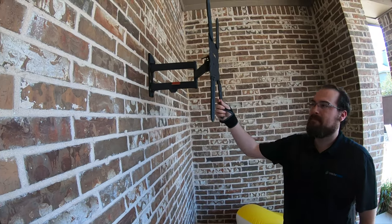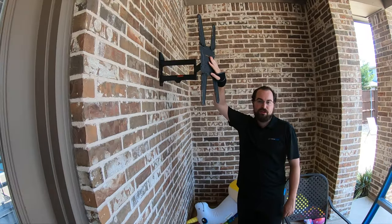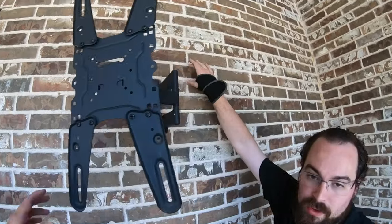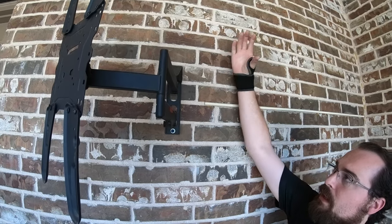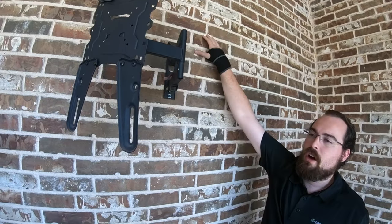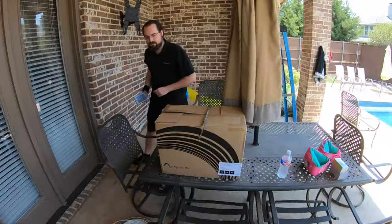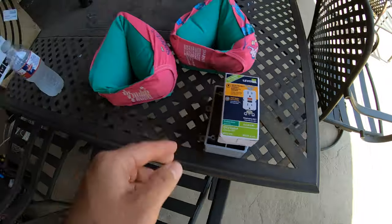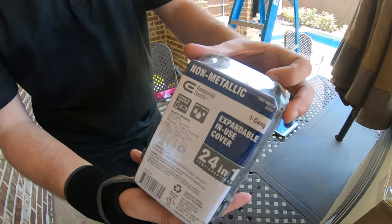Sam's going to explain how we're going to be mounting this as well as how we're going to install power. So we have this pre-existing mount that we're going to try and use to reconfigure the arms. Our power outlet is coming through this wall. We actually have a switch on the other side we'll show you in a moment. But we're coming out through here, putting our GFI outdoor-rated plug right here off of the brick. Here is the box as well as the outlet, and then we're going to put the in-use rated cover on it so it can be plugged in and keep everything up to city code.